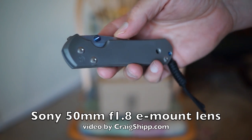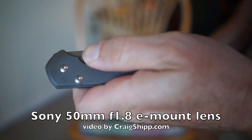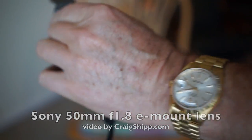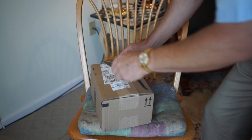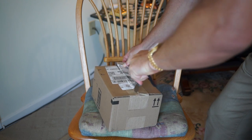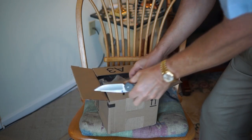The UPS man just came and left this package. I'm going to open it with my Chris Reeves Sebenza knife. I believe there will be another lens for my Sony NEX camera in here.